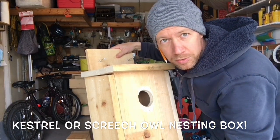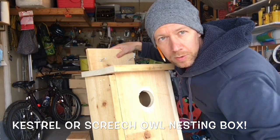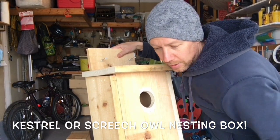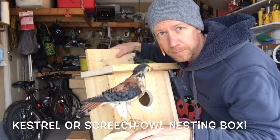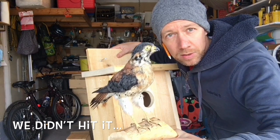Hey everybody, we're gonna make a kestrel nesting box today. A kestrel nesting box will also work for the screech owl, and this is what a kestrel looks like. This poor guy was hit on the road, we took it to a taxidermist and had it stuffed. This is a male kestrel.